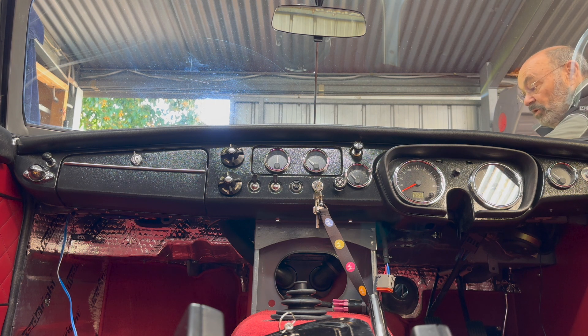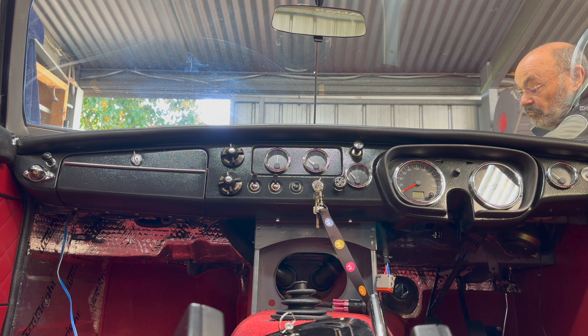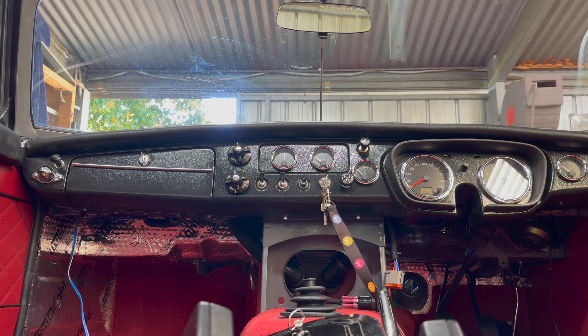Okay, here we go. We're testing the air pressure — bringing a bit of air pressure into the oil gauge. Air pressure is at about 60 PSI. The gauge is good for 100, so this should be okay. Let's see.